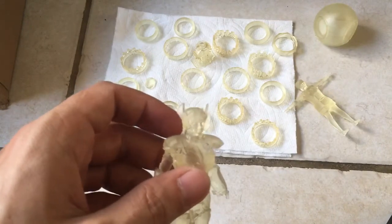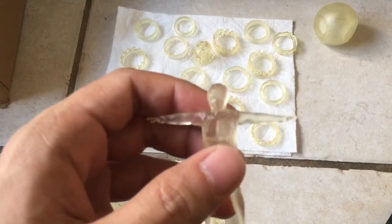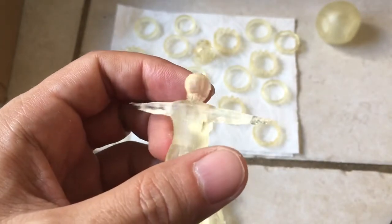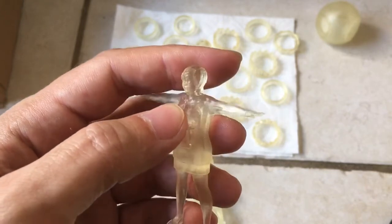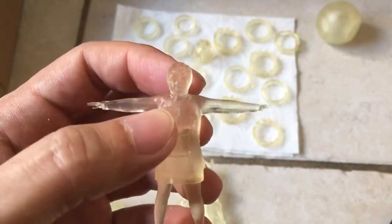Does the thing print, and does it print well? Yes, it prints very well. But don't expect it to print well out of the box. You're going to have to do a lot of testing and a lot of changing settings in ChiituBox — that's the software I use. You could use other software too, but it won't just print this well straight out of the box.